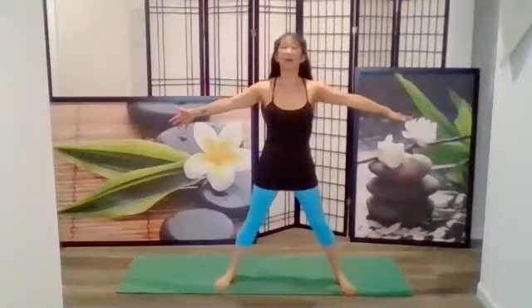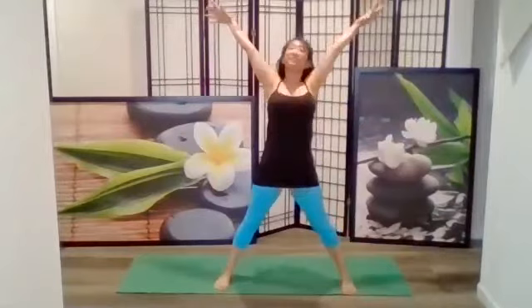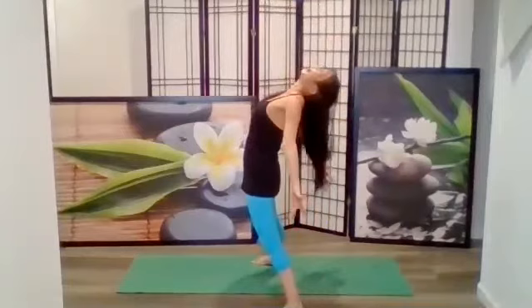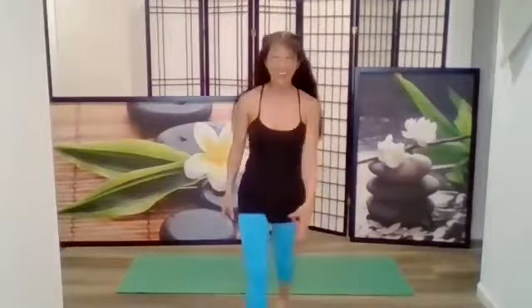Now let's use our whole body. Stand back so you can see me — take your legs wide, standing up, arms out. Start with our exhale, roll up and forward and down. Then inhale, shoulder rolls up and reach back. Exhale, roll all the shoulders and arms and go all the way down. Inhale, roll the shoulders and go back. One more time — exhale, big shoulder roll; and inhale. That feels good. Shake out your shoulders.